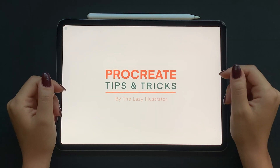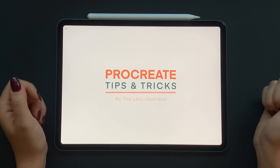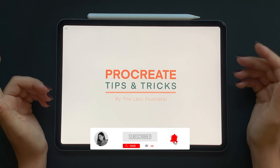Hello guys and welcome back to my channel. In this tutorial I'm going to show you some Procreate tips and tricks that I personally use while drawing all of my illustrations. Please subscribe to my channel, like this video and let's get going.